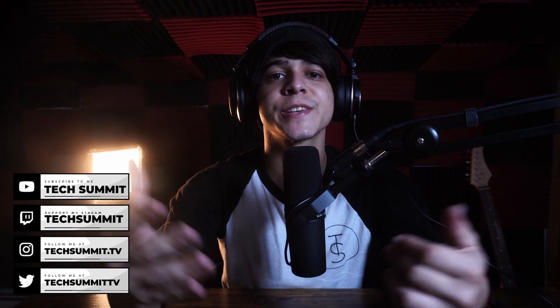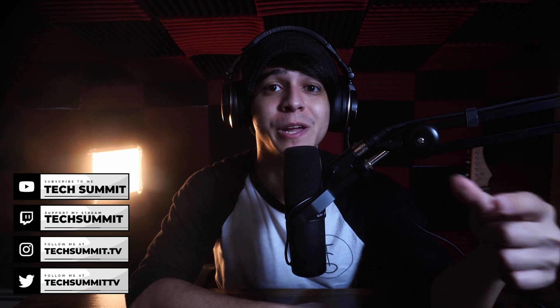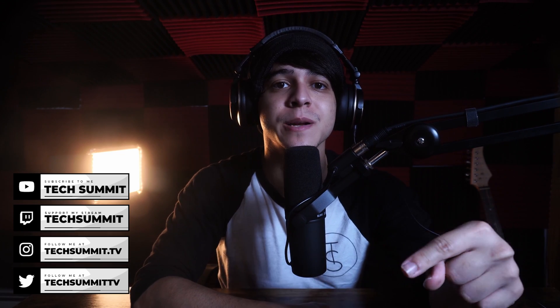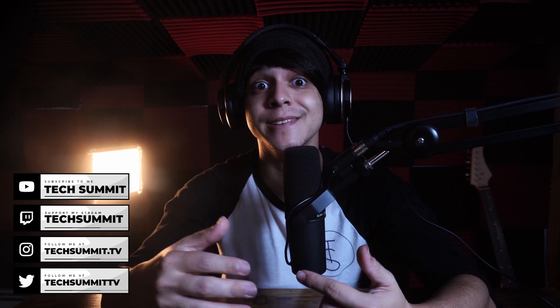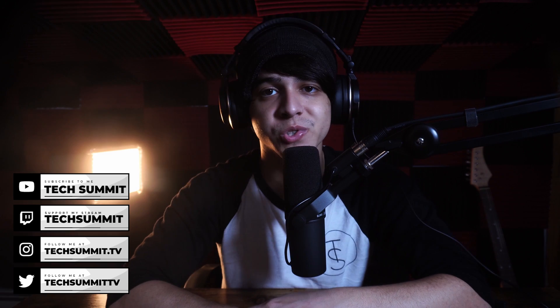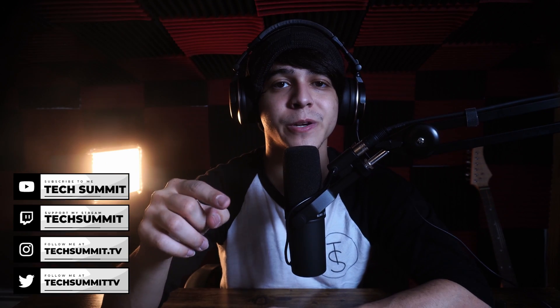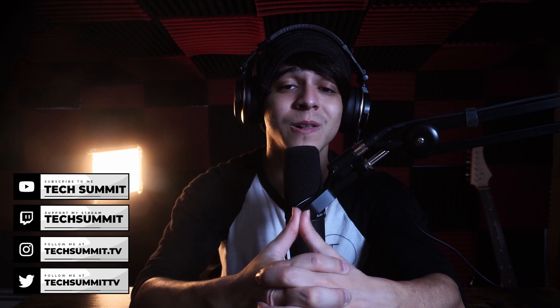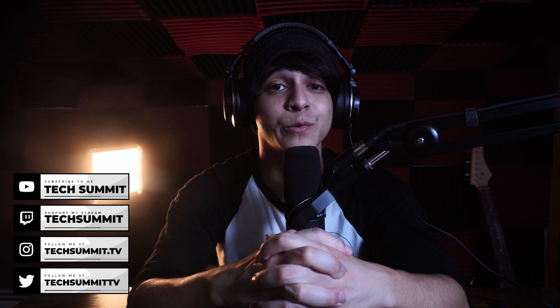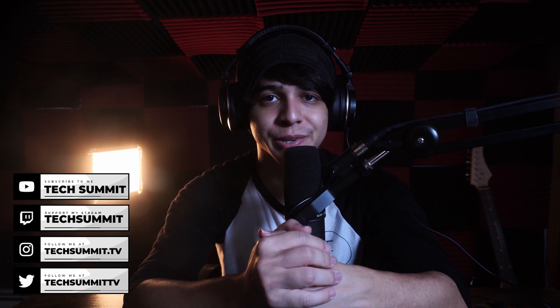Before we continue, I just wanted to remind you that we have a Twitch channel where we stream every Friday and Saturday from 8 p.m. to 10 p.m. Eastern time, so why not go ahead and drop a follow? Also don't forget to follow us on Twitter and Instagram, and make sure to check out the merch store — there's plenty of black and white sweetness to choose from. And make sure to take a look at the podcast as well, which goes live every Wednesday and Sunday. Enough rambling, let us get straight into the video.